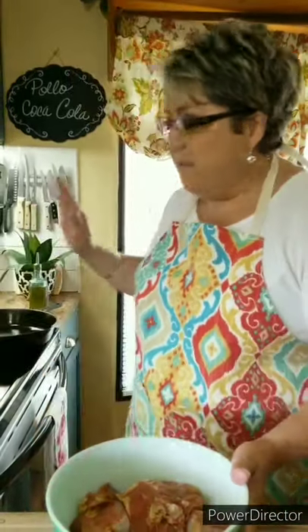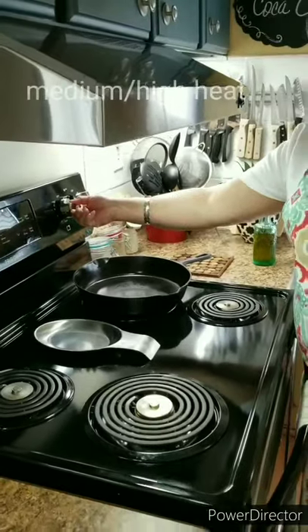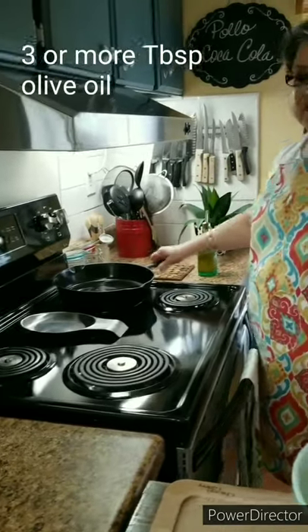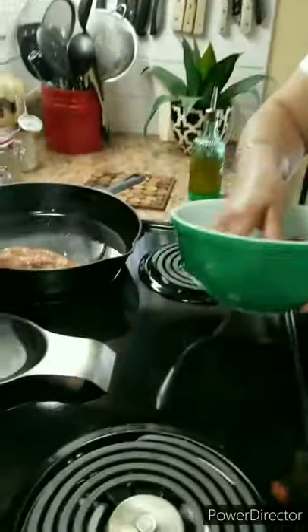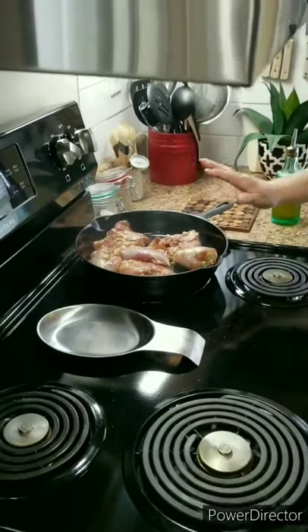My chicken has been marinating in the refrigerator and it's nice and ready to go. I'm going to be using a cast iron to fry my chicken on medium-high heat. I'm going to add some olive oil — just a nice amount because I won't be using all that oil, I just want it to fry. Once the oil is nice and hot, I'm going to put my chicken in. I'm not going to touch it or move it for about four minutes because I want it to get a real nice sear and a real nice crust. If you move it or flip it before it's ready, it'll stick to your pan.